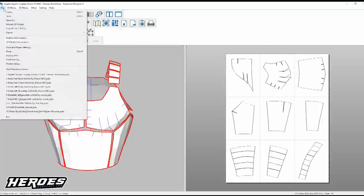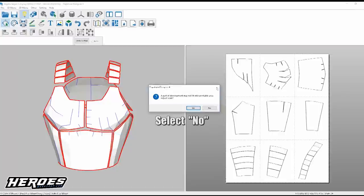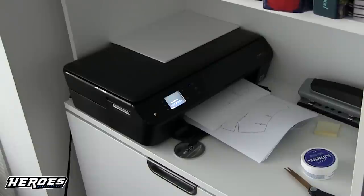Now that you have your measurements sorted out, you can set up your file to print. When you print you might get a message asking to adjust the scale — just ignore it, otherwise the measurements you took won't apply to the printout. Then print out the templates on cardstock paper.